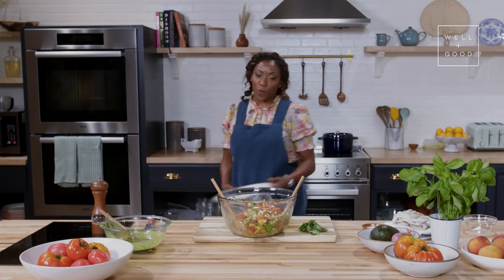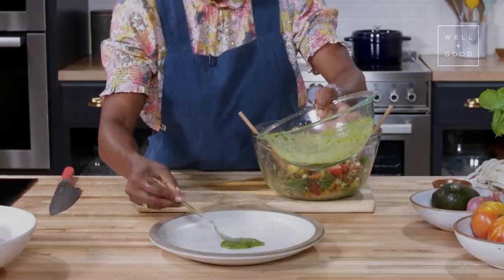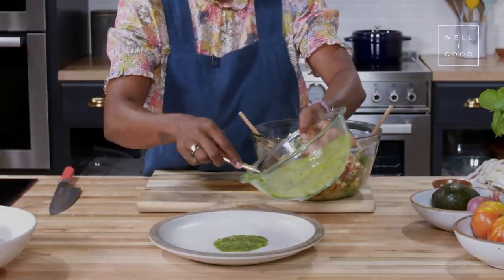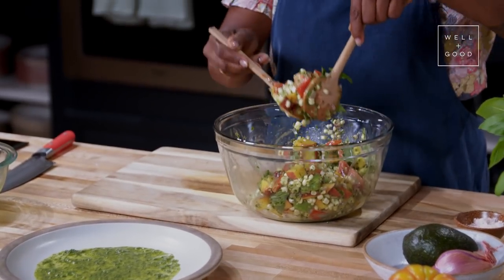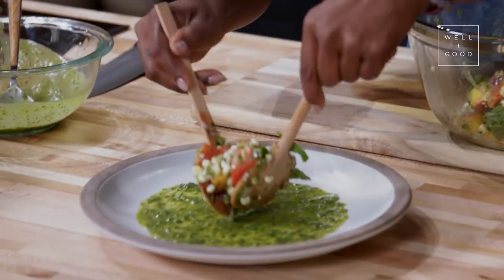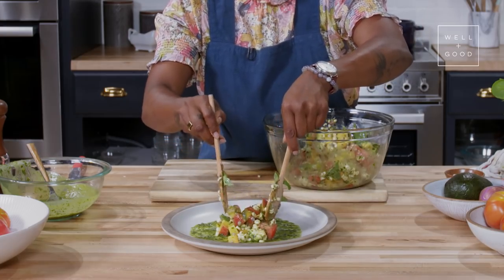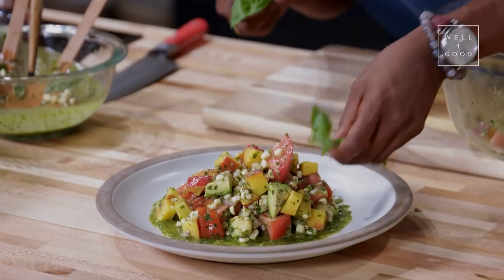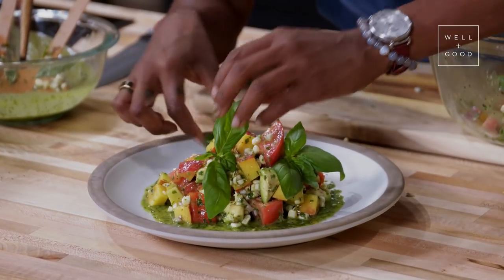The fun part — the plating part. Since I'm a sauce person, I'm going to put a little bit on the bottom of our plate. It's nice when you can see all of the ingredients and you really know what you're eating, and everything's not too smashed up and small. I think we should put a little bit of fresh basil for garnish. And voila!